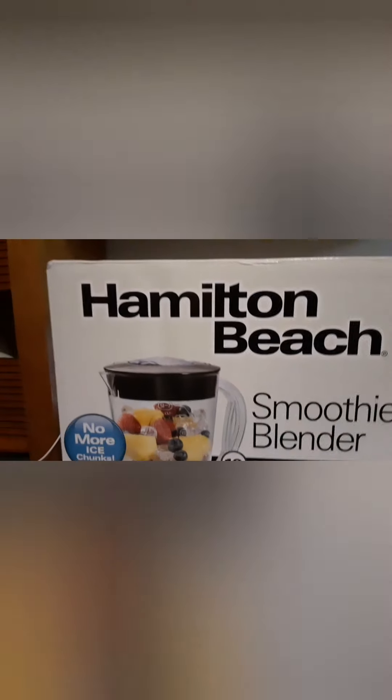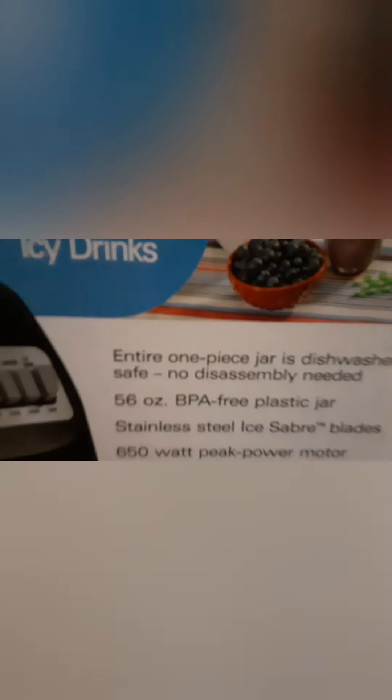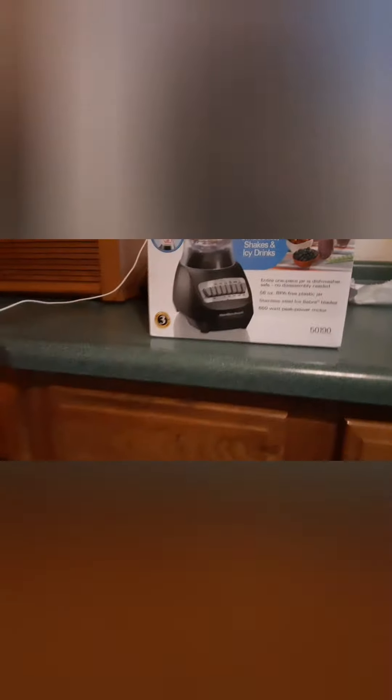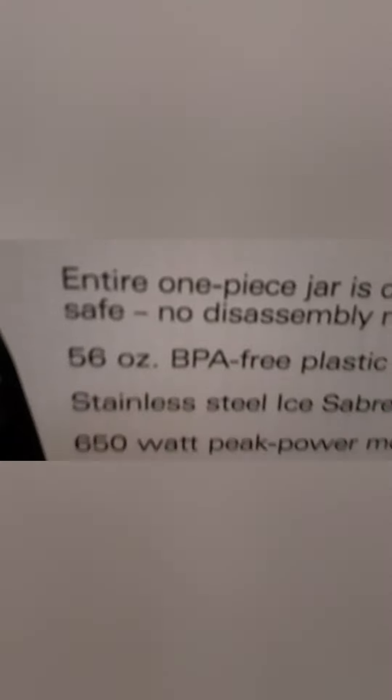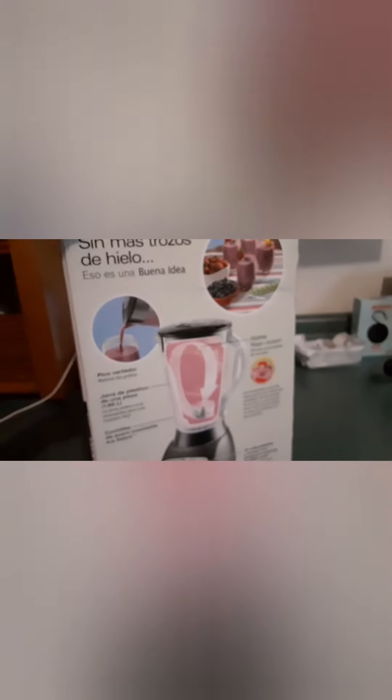So we went to Walmart and got a Hamilton Beach smoothie blender - no more ice chunks, hopefully it won't take six minutes to blend anything. It's ideal for smoothies, shakes and drinks. One-piece jar, dishwasher safe, no assembly required, 56 ounces, stainless steel. We're going to open this up - it has 10 speeds. Let's open it up and see how it does.